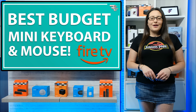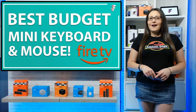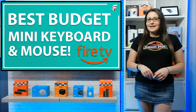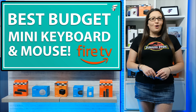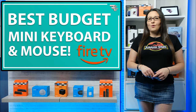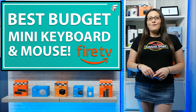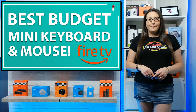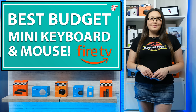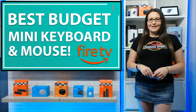Hello everyone, welcome to my channel and thank you for watching. If you love your Fire Stick or Android device but sometimes get frustrated with the lack of functionality the remote offers, or if you don't like the hassle of having to install a mouse toggle to get certain apps to work, then I hope you will find this video useful. We're going to take a look at a really cool mini keyboard and mouse that may just help. So when you're ready, let's go and take a look.